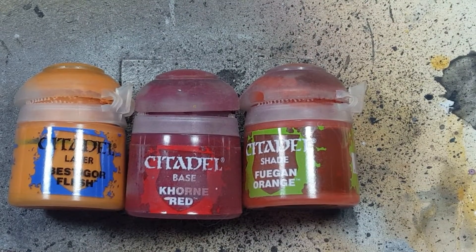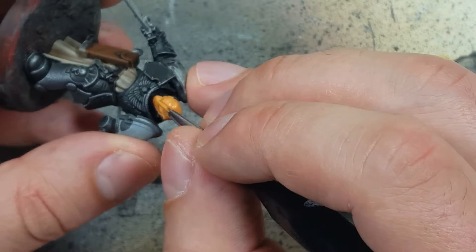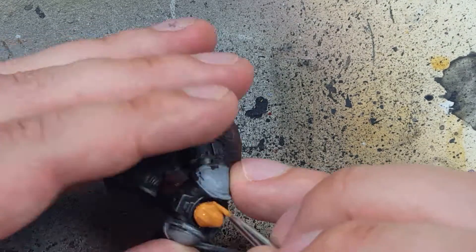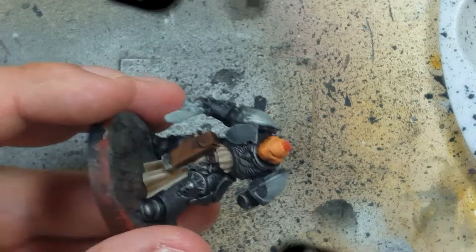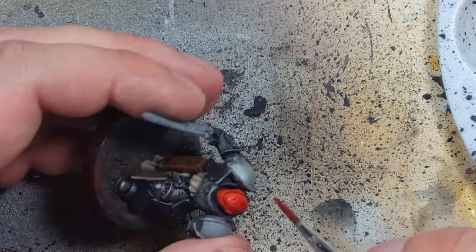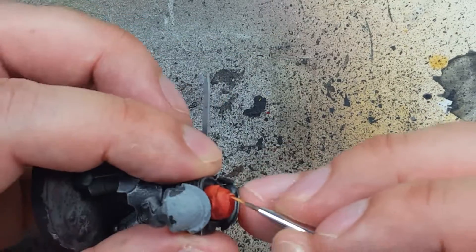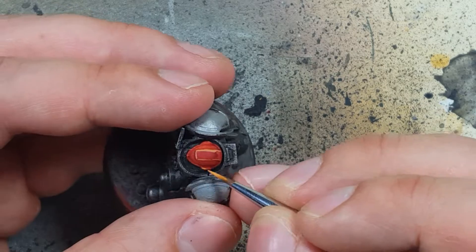We're going to try something new with Bestigor Flesh, Corn Red, and Fugan Orange — we're going to start off with the heads. They're going to be red, so we'll start with two coats of Bestigor Flesh. Then we're going to do a one-to-one mix of Corn Red and Fugan Orange — I chose Fugan Orange because that's all I have that's reddish — and apply it all over the helmet. Once that's done, we go back with Bestigor Flesh to highlight all the edges. I'm not going to put much emphasis on the top crest because that's going to be painted a different color, but the rest of the helmet I'm going to try to highlight and edge.